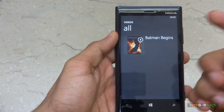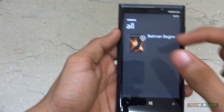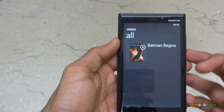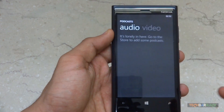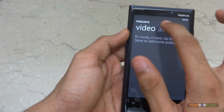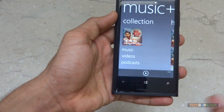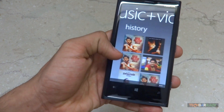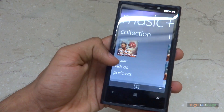We also have a videos tab, which I have one video file in, and a podcasts section that shows audio and video. At the moment I don't have any podcast available on my device, so let's try playing some video.